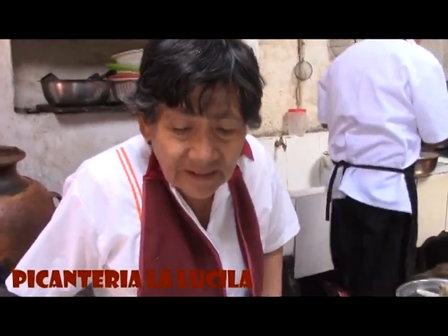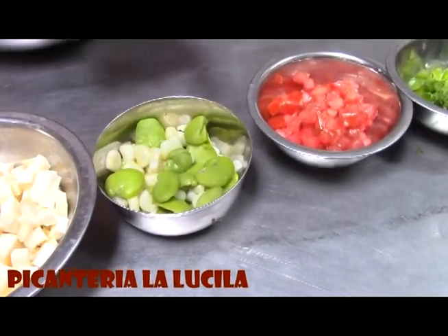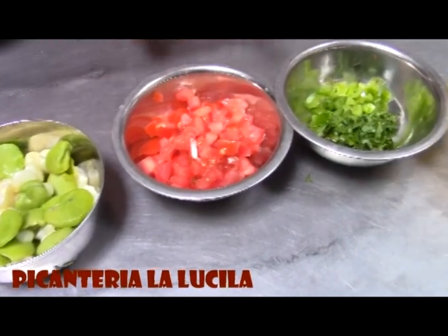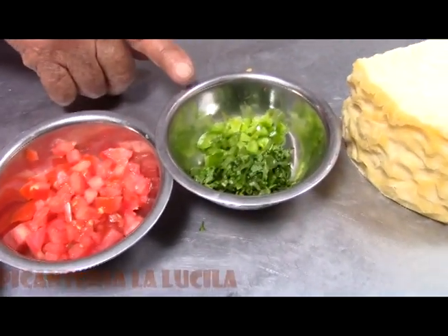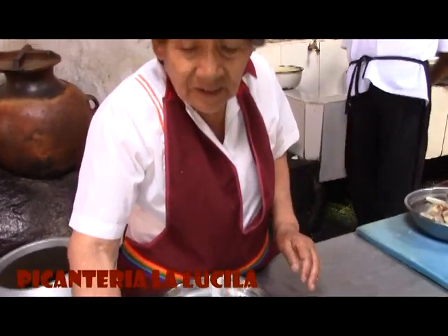Y para hacer ese solterito se necesita cebolla, el queso, habitas, choclo y habitas, que tienen que estar previamente cocidas. Después el tomate, el rocoto para las personas que les guste, y la verdurita que es el perejil. Nada más. Tenemos para preparar el solterito de queso.